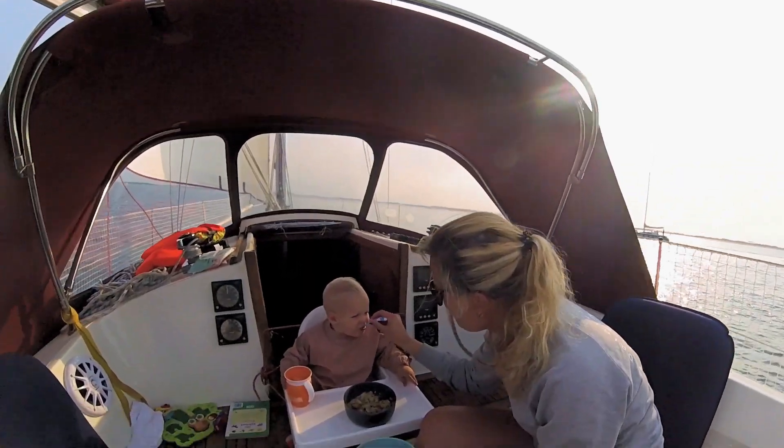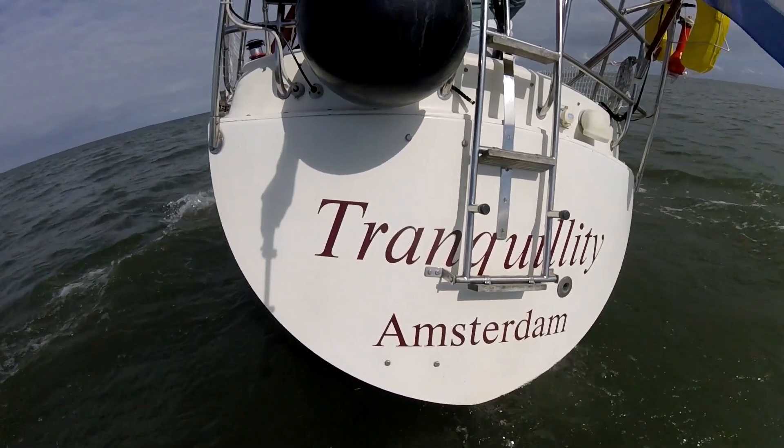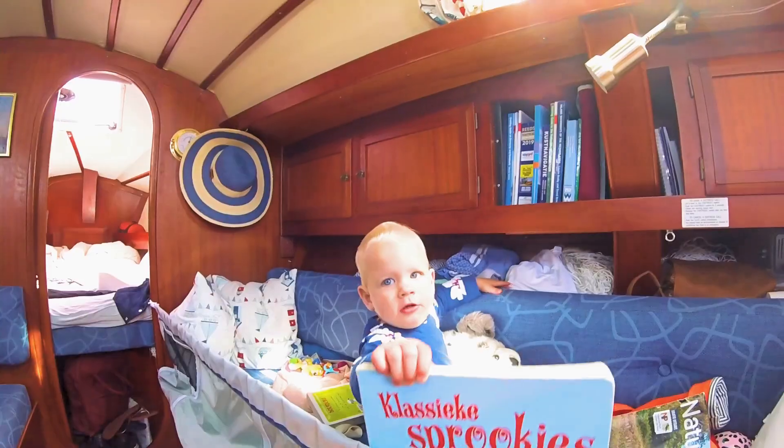We are Bart, Kim and Liz. We fell in love with sailing and each other at a sailing school. We bought Tranquility, a 33-foot sailboat, to explore the world.